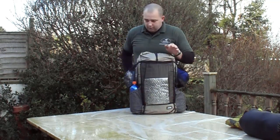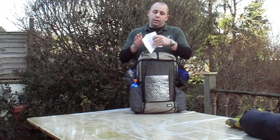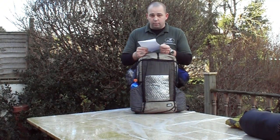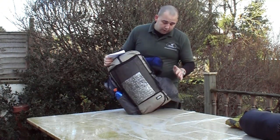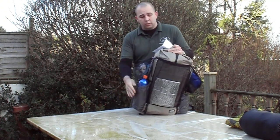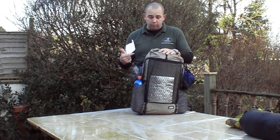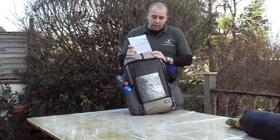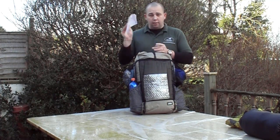So the pack weight of this — I've weighed everything for you. Total pack weight is 4.15 kilos. That is without water, but it is including my water bottles and without food — though it is including everything that would go with the food, including fuel for my alcohol stove. Let's break it down and talk about what's in here.